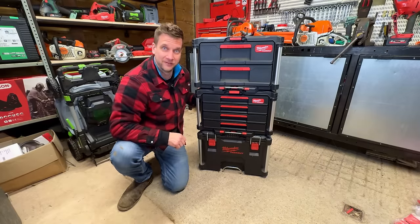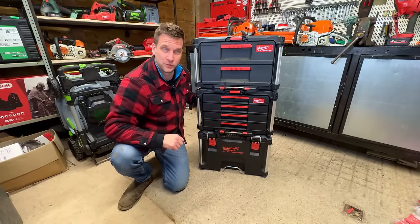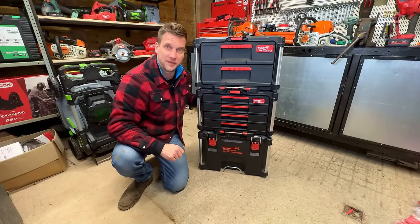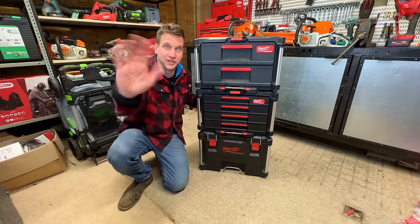We love the Packout! Thank you very much for watching — we're Machinery Nation and we bring you videos about tools every single week. Make sure you check out our channel, subscribe, like it, and we'll see you in the next one. Cheerio!